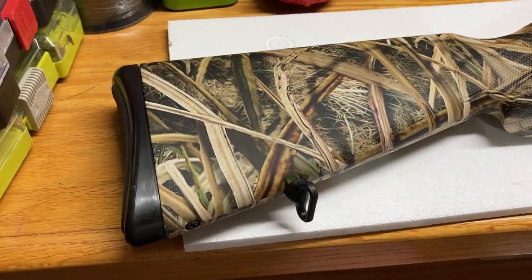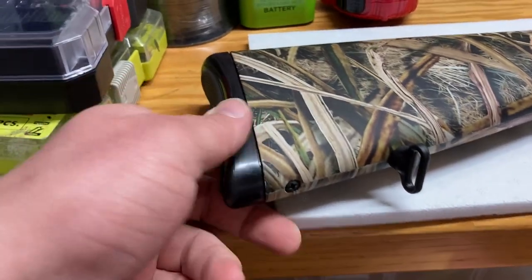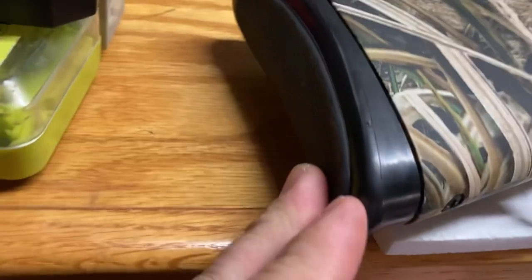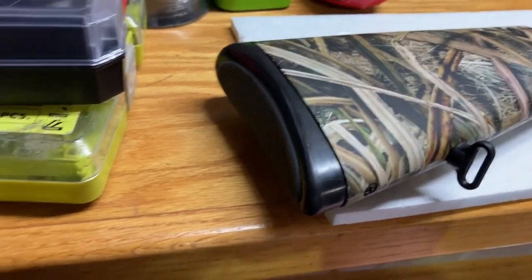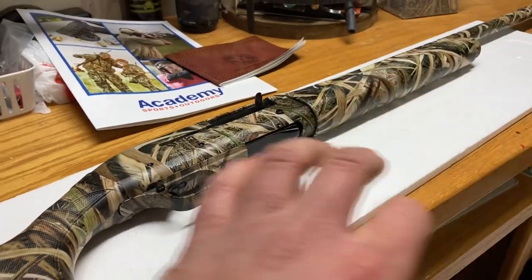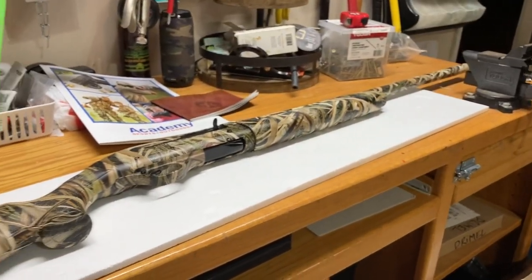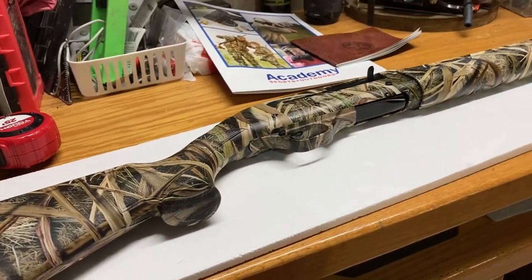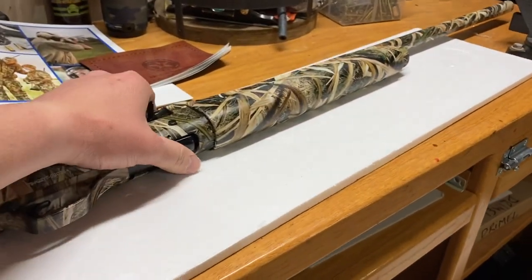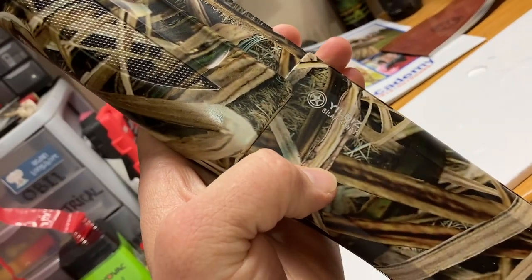Let me get the camera steady so you guys can see the finish. The rubber buttstock pad doesn't feel too soft — it's almost like hard plastic on the edge, and then it has a little gel pad on the back of it. That doesn't look super comfortable at first, but the great thing about semi-autos is they don't kick nearly as hard as a pump or over-and-under. You're not receiving the full blunt force of the shell. I really do like semi-autos for the fact that you don't beat up your shoulder shooting in the field all day.